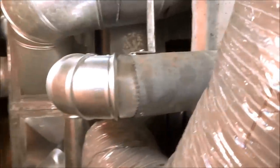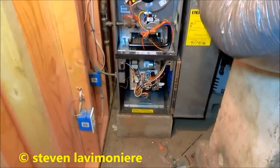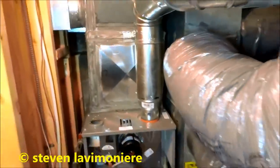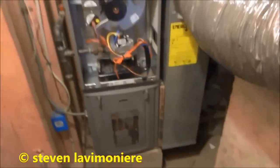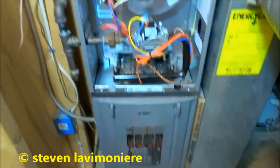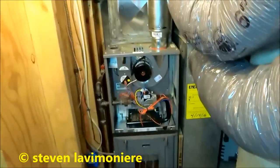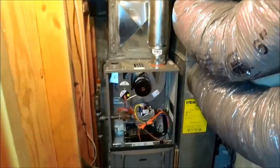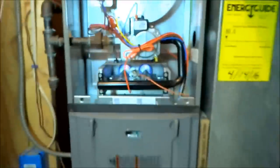That makes for a nice sturdy job. Next thing is to start it up, check the gas pressure, and do my combustion analysis. She's ready to rock and roll — I'm just picking up my stuff. It might smoke a little when I first turn it on and smoke alarms might go off. Houston, we have ignition.